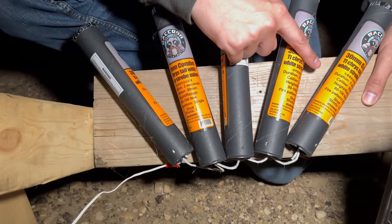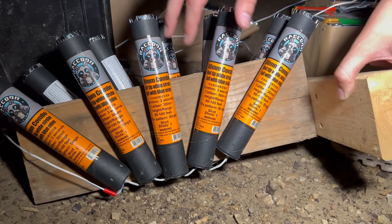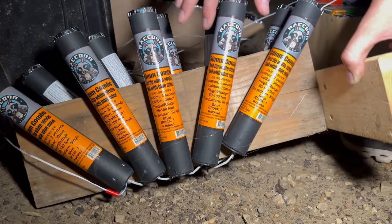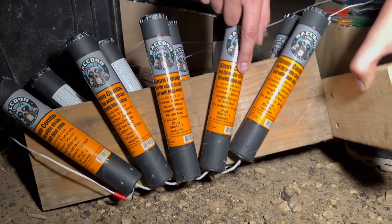Q15 is a Thai Chrysanthemum Tail with White Strobe, and last but not least Q16 is another 30 millimeter comet — actually all four of these are 30 millimeter. Q16 is Red Tip White Strobe with Tail and Blue Mine.